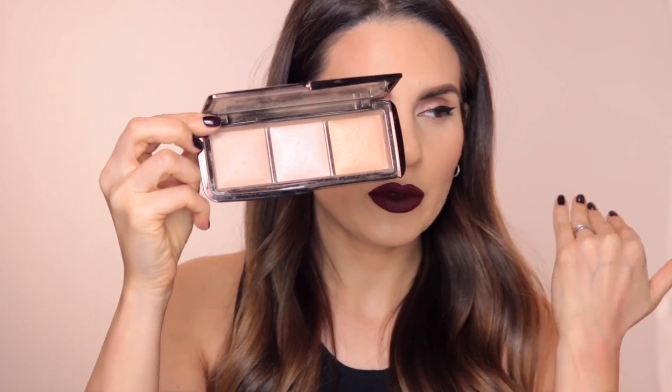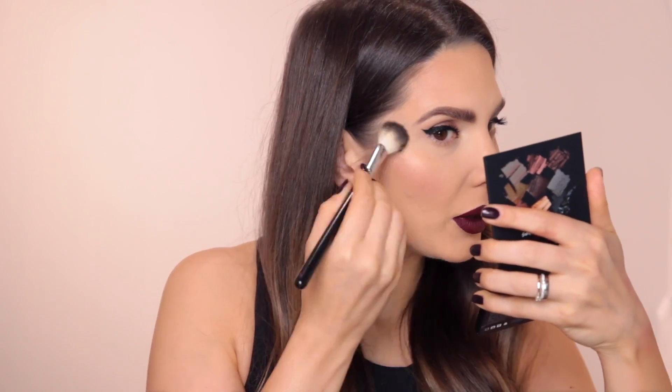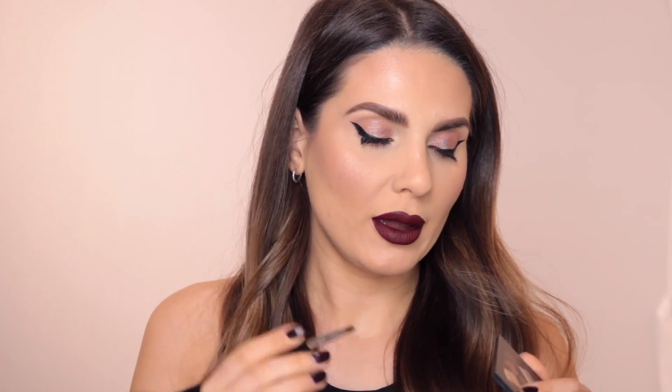I'm going to use this Hourglass Ambient Lighting Palette. I recently heard someone from Hourglass say this is not your typical highlighter — it's a powder where you can mix all three colors to give your skin a natural glow all over. I'm going to take my Anastasia A23 brush and mix them all. It's a very subtle highlighter but beautiful — if you're into something more bling then you will not like this.